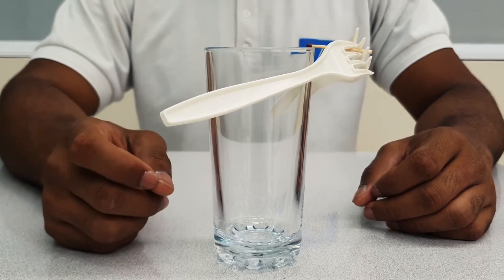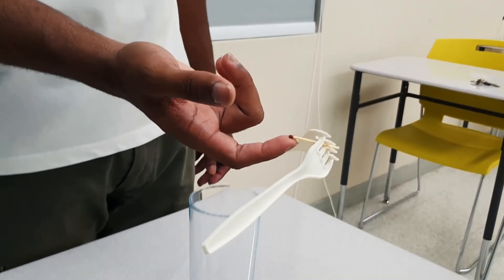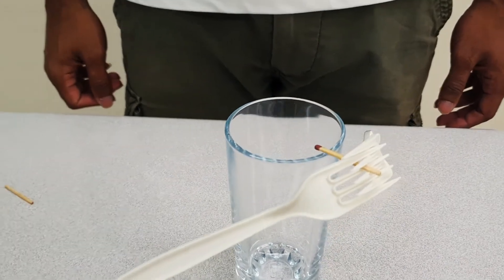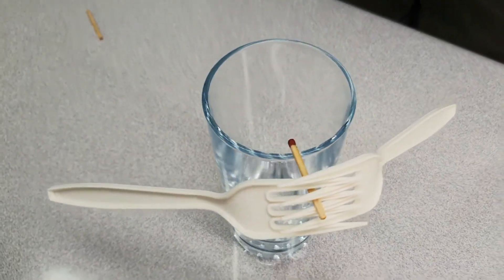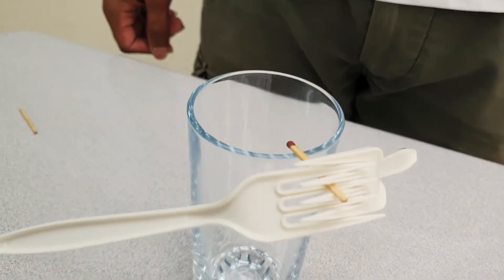And in this setup, it allows the fork to be balanced at the rim of the glass. Be sure to leave a thumbs up and subscribe to the channel. Fun fact: for the same reason why a gimbal is able to keep a camera stable, it's also the same reason why the forks can remain stable while I move my hands beneath it.